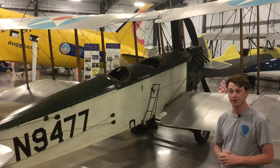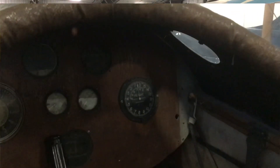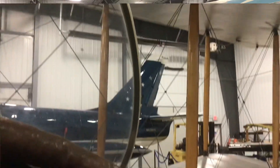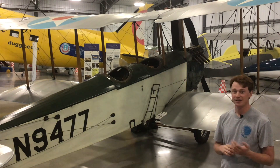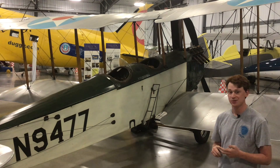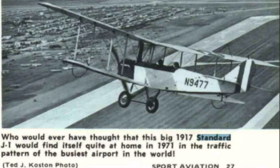This Standard has been a North Dakota bird for most of its life. The earliest documented history we could find on it was in Charles Klessig's autobiography called My Highway in the Sky — he saw it as a kid in the 1920s down in Wahpeton. He wanted to buy it at some point but it didn't happen then. Later, he found it in Fairmont in the 70s and ended up restoring it along with another Standard, winning the 1971 Grand Champion award at Oshkosh that year.